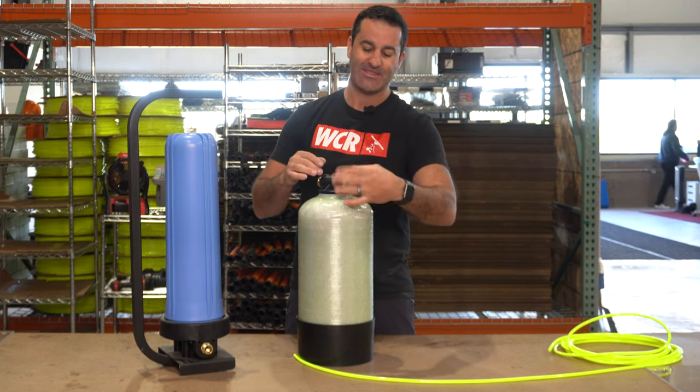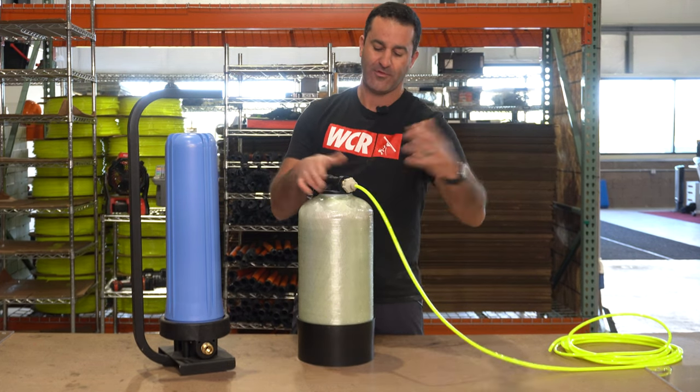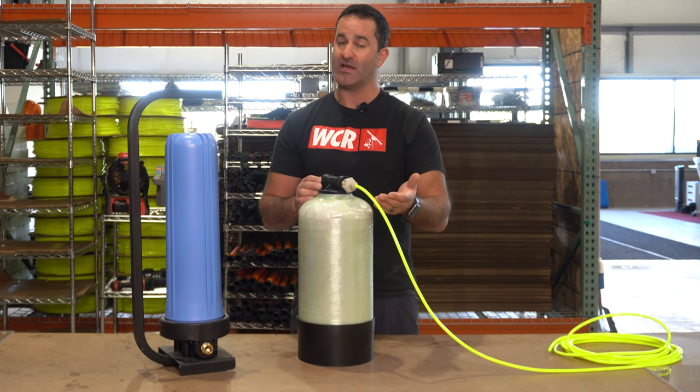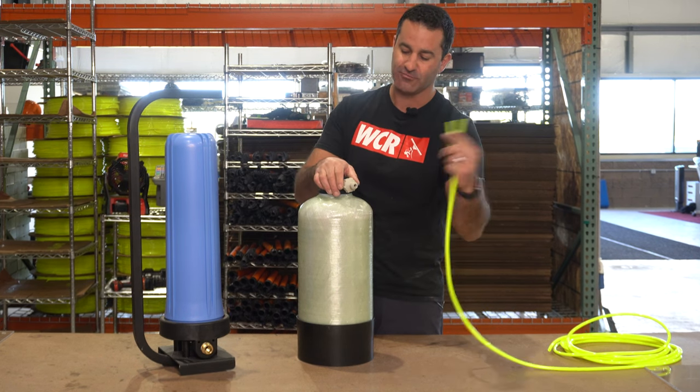It threads on to anything male garden hose threaded and will accept your 5/16" water fed pole tubing. Just like that — less of a bulky connection. It's not a quick connect where you can take the two parts apart, but your hose does easily remove from here.